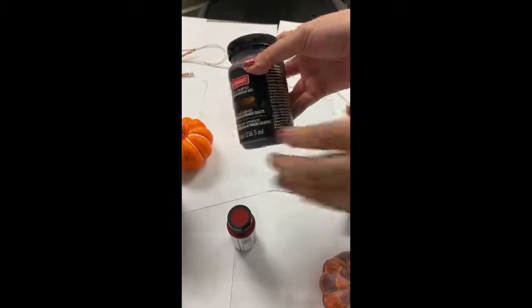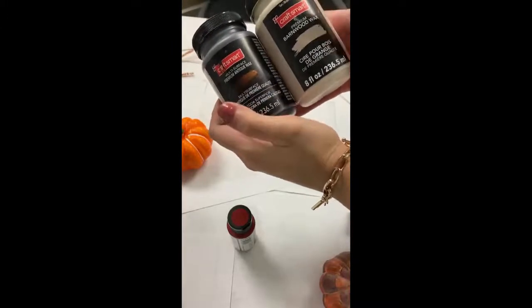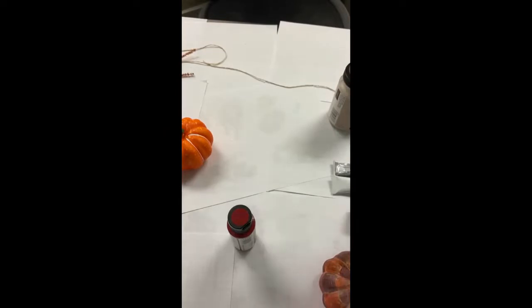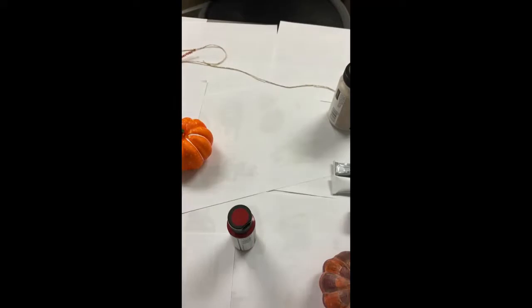I have different types that I will be using or have already used. For what I used on my pumpkin was this specific acrylic paint. I also used wax — the same as last time: antique wax and barnwood wax. And you can have any type of other decorations, like these little straws, ribbons, anything. For the checkered pumpkins, you can have two colors or one color.